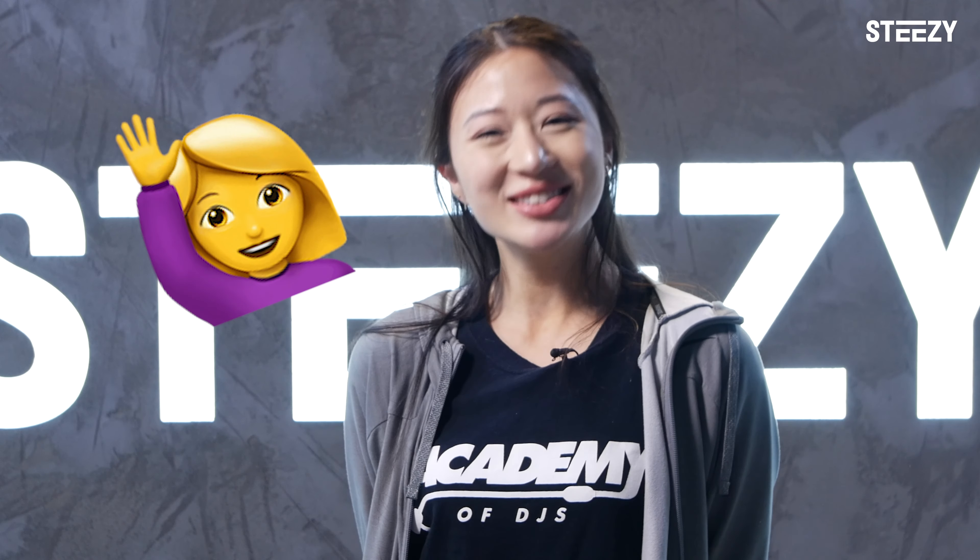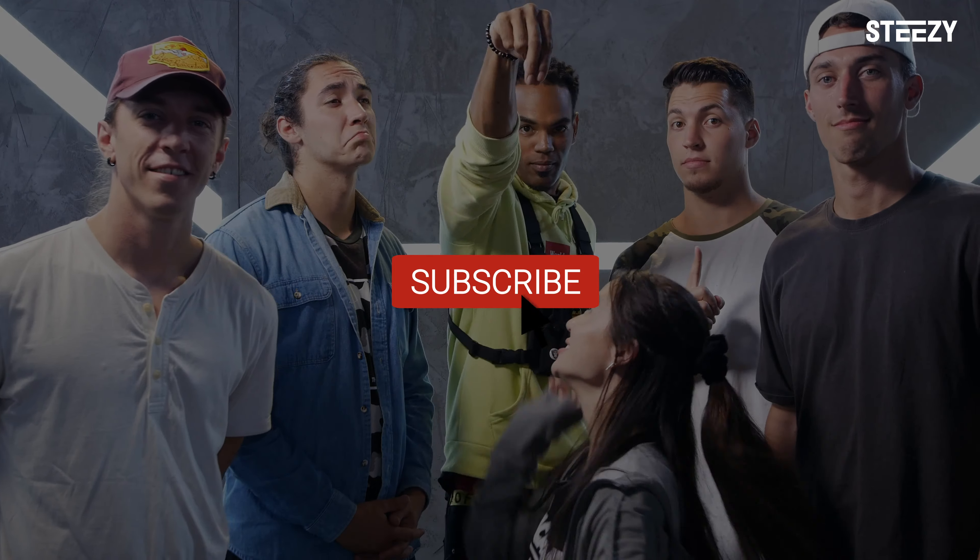In this video, we invited some of our favorite tall dancers to STEEZY HQ so they can share their ultimate tips for you to work with what you were given and use it to your advantage. Make sure to subscribe and hit that notification bell to keep getting amazing dance tips every single week.